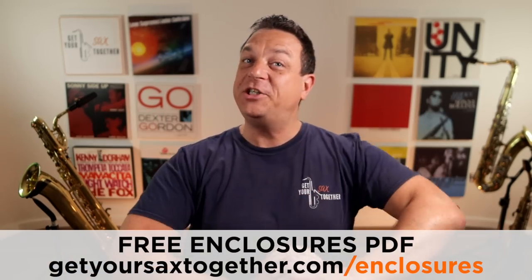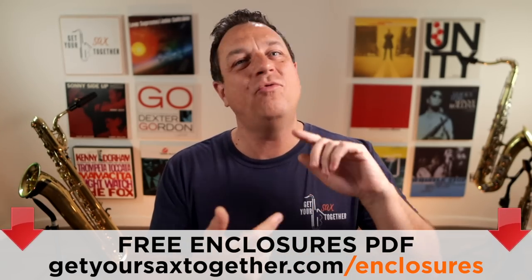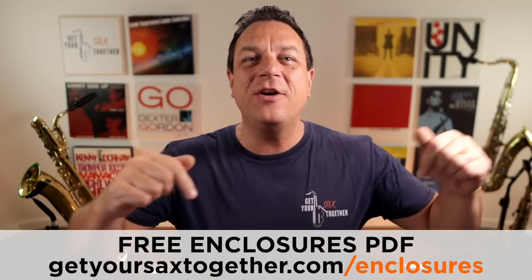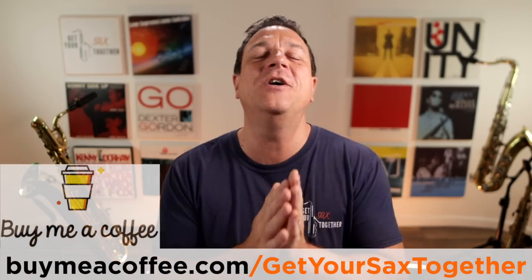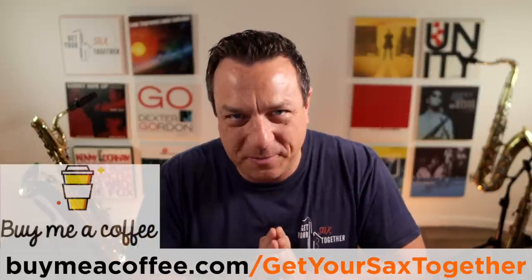That's all we've got time for this week. Don't forget to get your free PDF for the Mothership Enclosures exercise — you will really improve your bebop and your technique, even if you never want to play bebop, this is a great technical etude. There's loads more bonus content inside the Inner Circle, along with amazing live Q&A coaching sessions with me, special guests, and a bunch more really cool stuff. And for all you coffee caffeine junkies who've been buying me coffee, thank you so much — every drop of Java is much appreciated and you're all super kind.